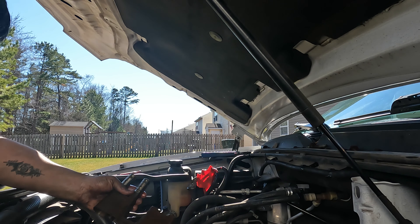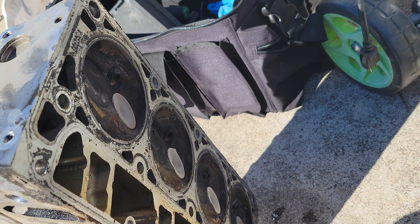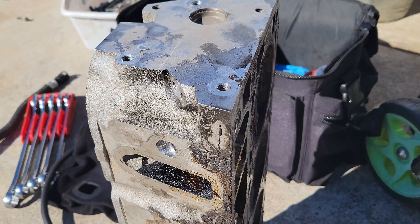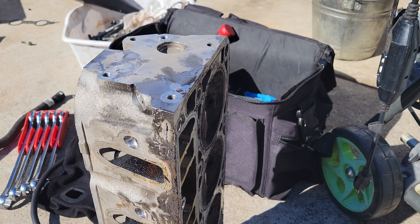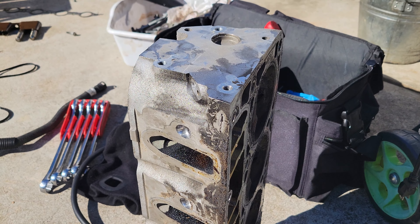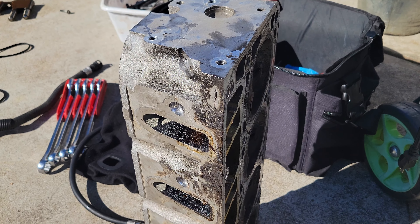Here's one of the heads. They will get surfaced on pretty much all surfaces — intake, exhaust, even the valve cover and deck surface. I took all the sensors, bolts, and spark plugs out so they don't mess up threads or anything at the machine shop. I'm going to start pulling all the other stuff off to get the cam ready, but that will be in the next video. Once I get it back I'll show you what it's all like putting everything back together. If you enjoyed the video please like, subscribe, and hit that notification bell. Leave any questions, comments, or concerns down below.